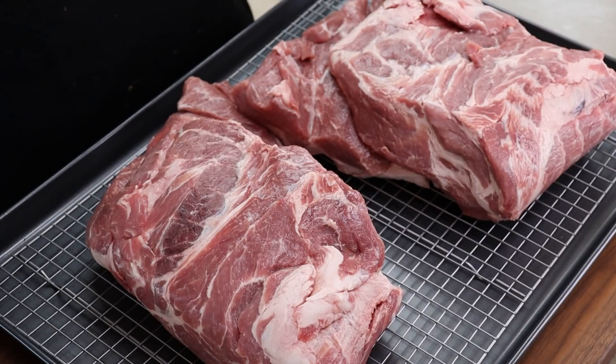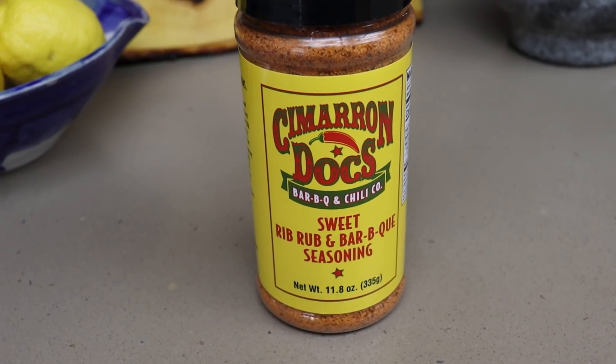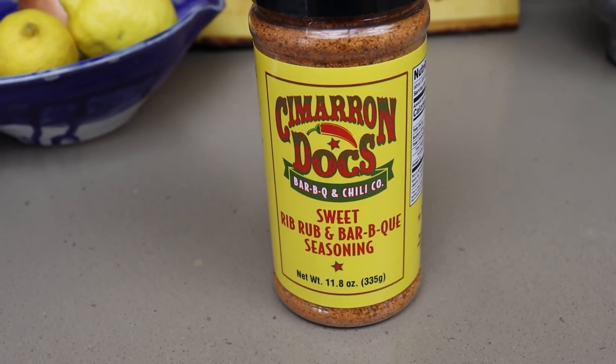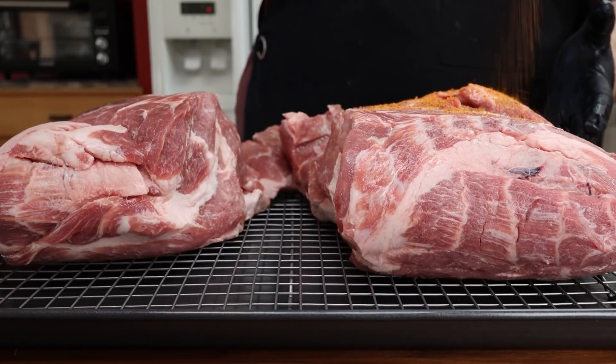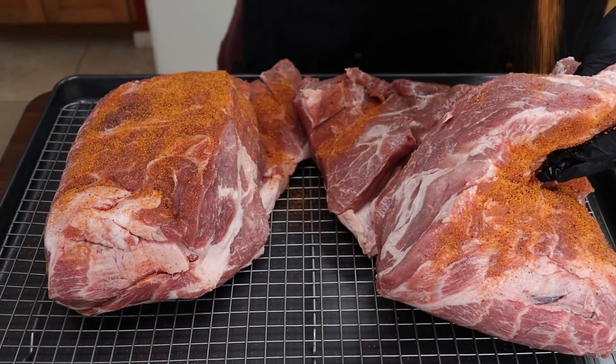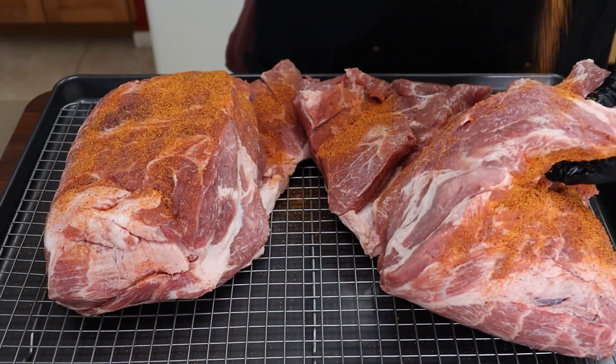First step is we're going to get this seasoned up, because this is going to sit in the refrigerator overnight absorbing these seasonings, and then tomorrow we're going to smoke it out at the grill. The rub I'm using today is Cimarron Doc's Sweet Rib Rub and Barbecue Seasoning. We're just going to get a good coating on here - I don't need a binder, there's good surface moisture - and we'll open it up and get it on the inside too.